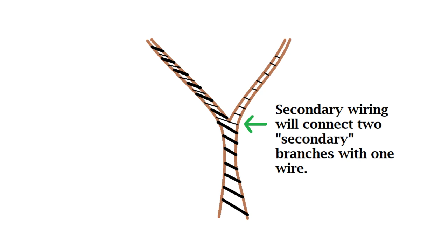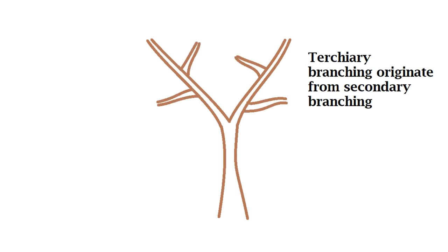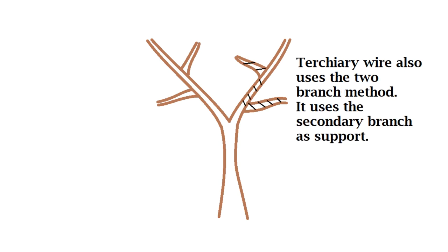Secondary wiring is wiring that goes along the secondary branches, and again this can be connected to further anchor these branches ready for bending. Tertiary branching is branches that originate from the secondary branching — so primary, secondary, tertiary: first, second, third. Tertiary wire also uses a two-branch method, and it can be carried along the secondary branch as support or anchor.